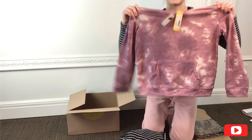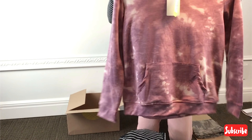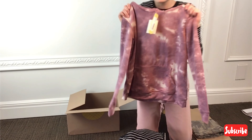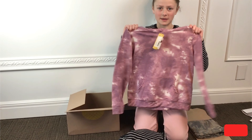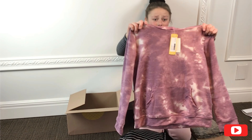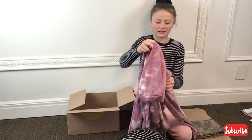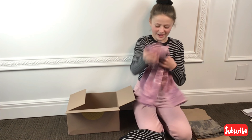So now we have a sweatshirt. I'm not a big fan of this — this might be a maybe. I don't know about this one, but it's still really cute. It has good quality. But all the other stuff is really cute.